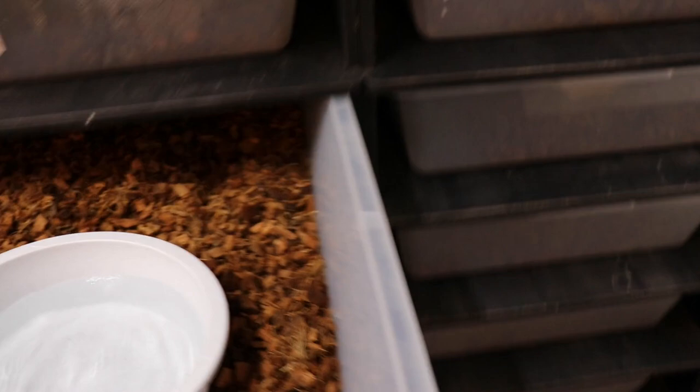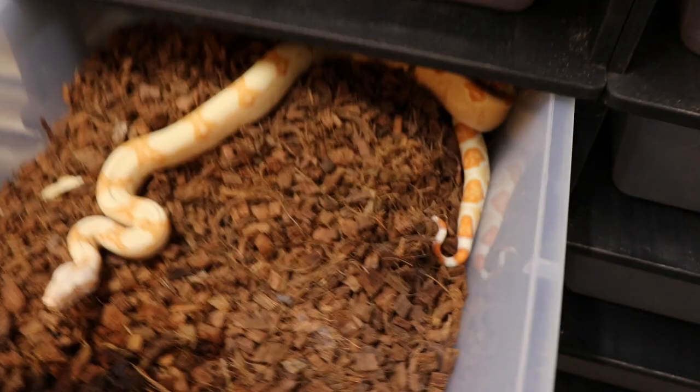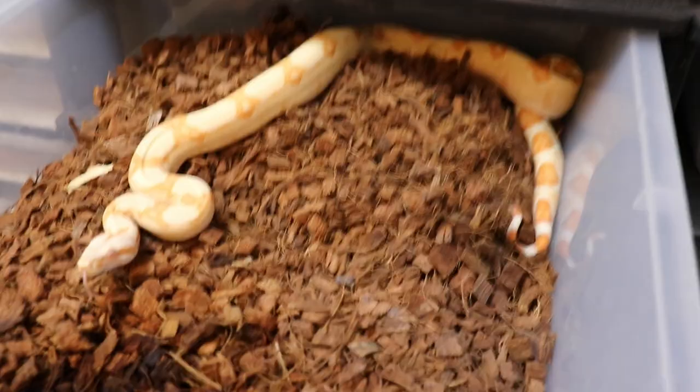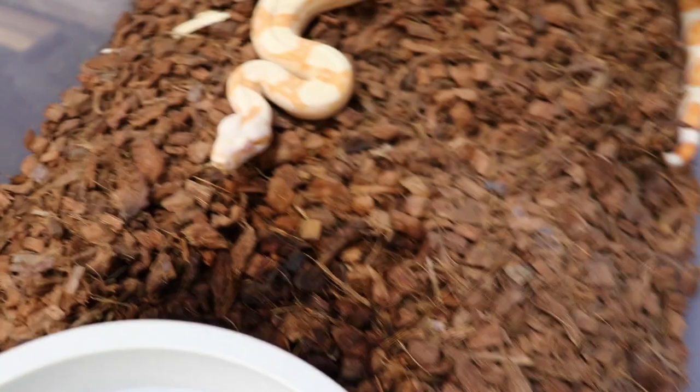There's my sunglo male eating. Here's a one-eyed sunglo female I kept from a couple years ago — she's doing great. She did get an infection in her nose where that eye is missing. I took her to the vet, we treated it, and it actually went away — surprised.